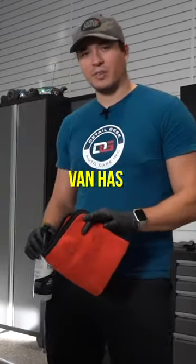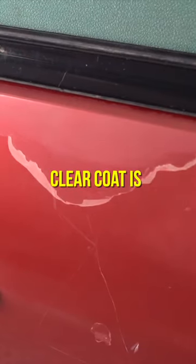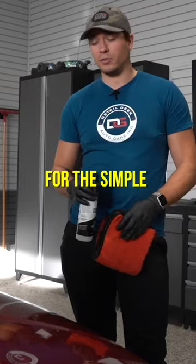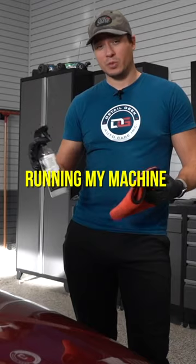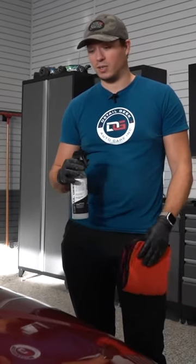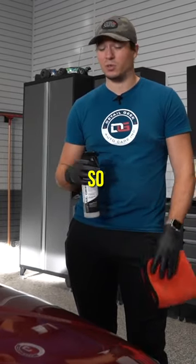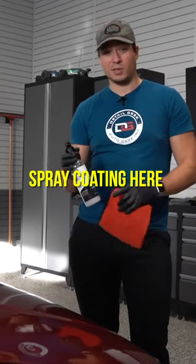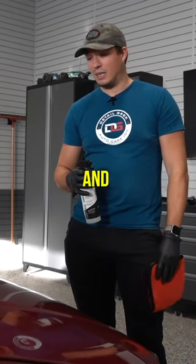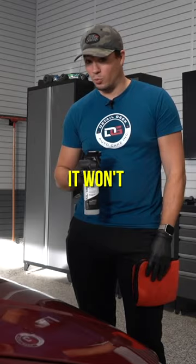In terms of paint protection, because this van has quite a number of spots where the clear coat is failing, I'm opting for my ceramic spray coating here. The simple fact is that running my machine polisher over or near those areas where the clear coat is failing could potentially make things worse. So ceramic spray coating is just going to be the safer option — I can control the towel a little bit better and it won't make anything worse.